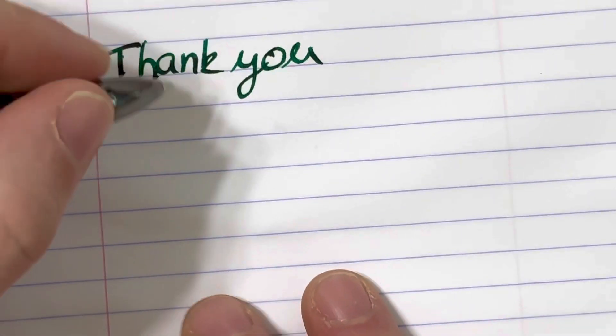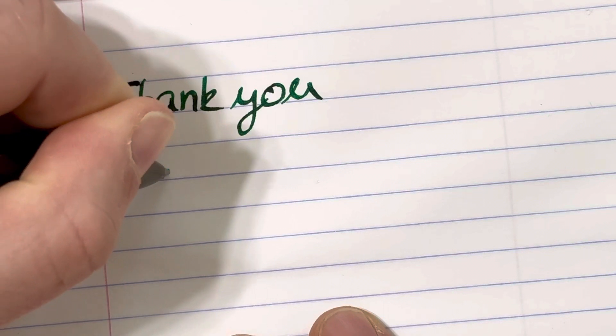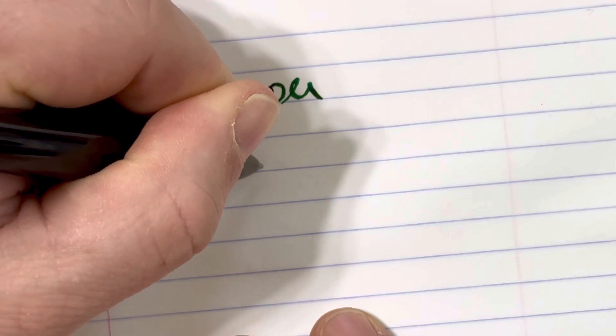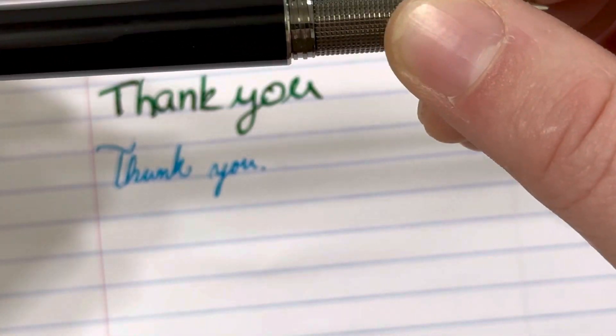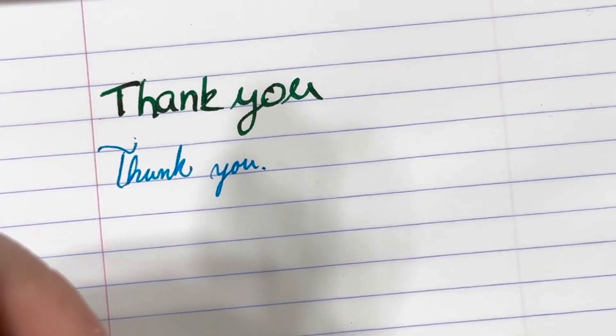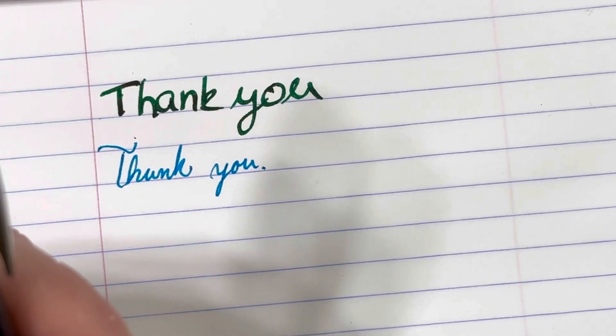It is going to write very nice, very smooth — juicy, if you will. And I wish there was a way for you to feel that. Once you feel the way that feels, it is something that changes your mind as far as how good of a pen a Montblanc can be. It flows unbelievably.